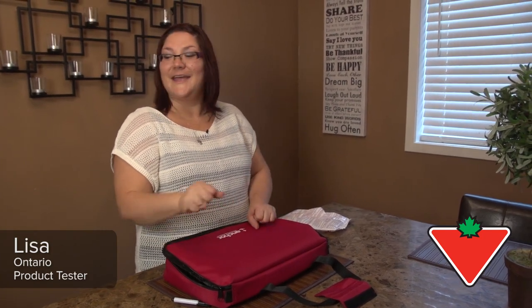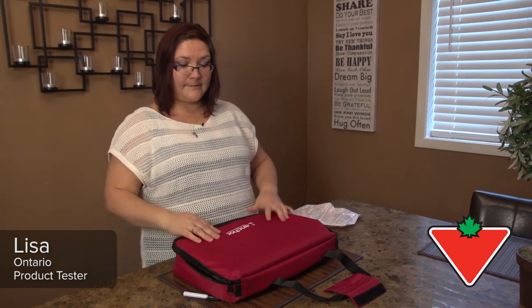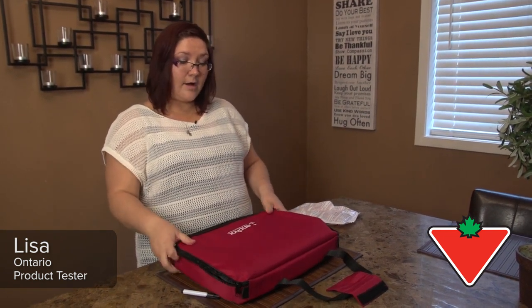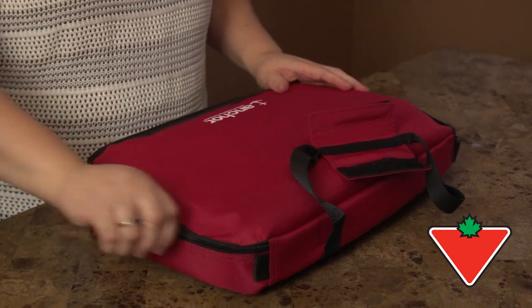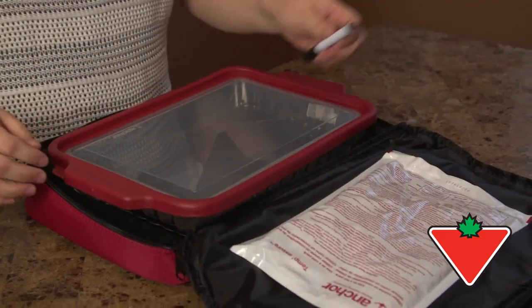I'm Lisa and I am reviewing the Anchor Hawking Premium Collection Take and Bake 5-Piece Set. With this set you get this awesome carrying bag which is insulated and keeps your food warm or cold, whichever you choose.